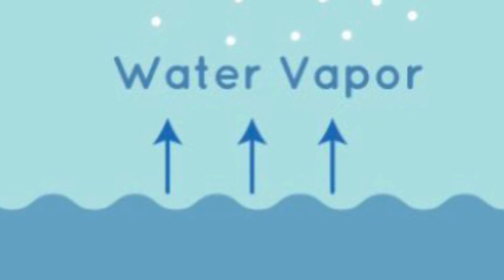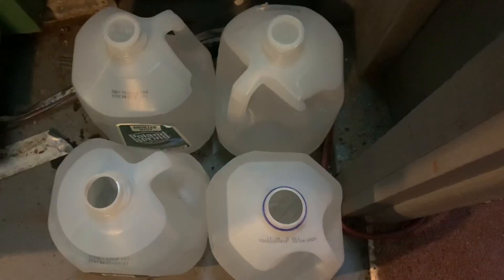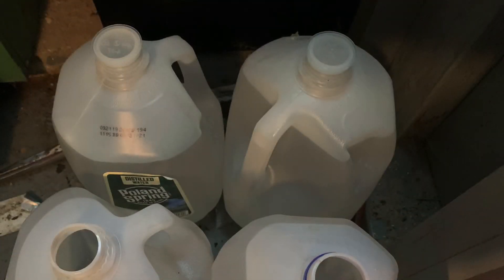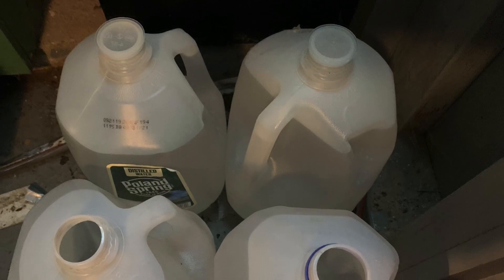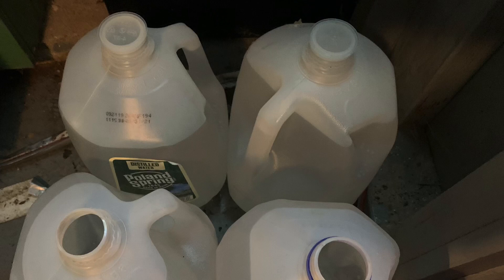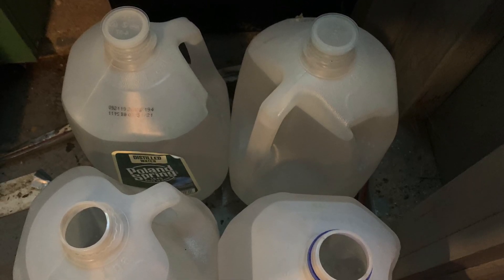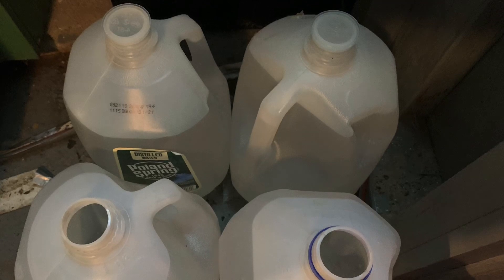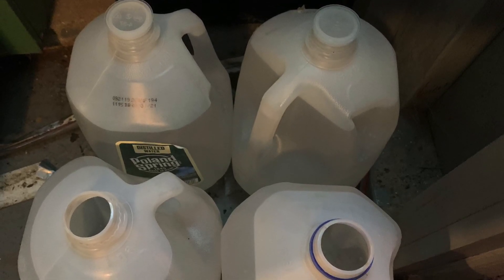How many of you guys have a problem with water evaporation now that the weather is warming up? Here are my gallon jugs. What I do is fill them up, add a little bit of dechlorinator — a little bit of Prime — and let them sit. The two with tops have been sitting for two days, the others for 24 hours. Then I'll use them to top off my tanks, unless I'm doing a full water change.